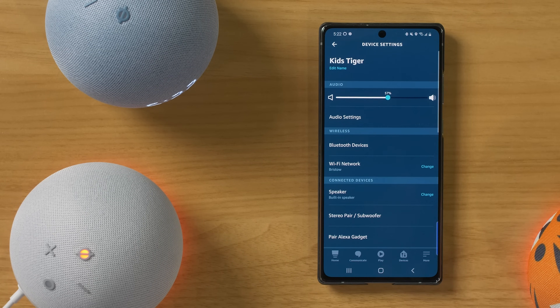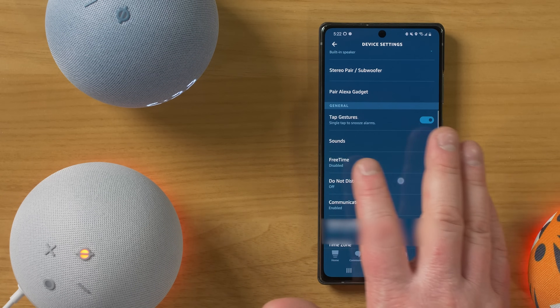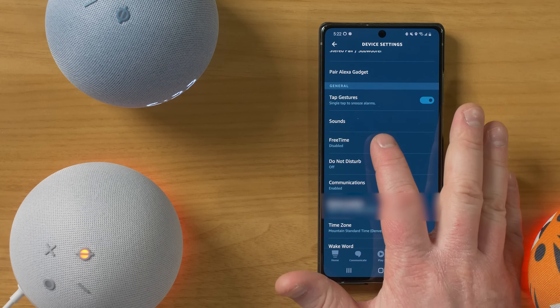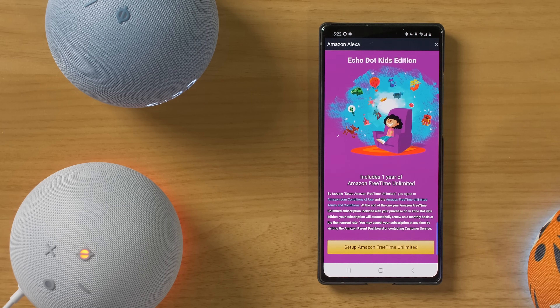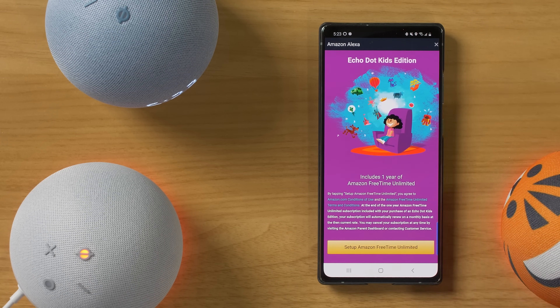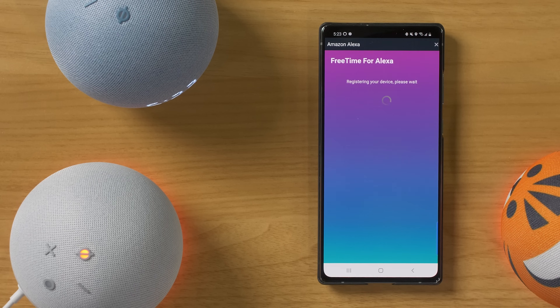And last, let's check out the Kids Tiger. So here we have all the same options — again, no LED. You do have the tap gesture. Here free time is disabled, but let's go ahead and turn it on on this device. Complete setting up free time on this device in the Alexa app. And here it's giving me the option to set up my one free year of free time unlimited because I purchased the Kids Edition device. So let's go ahead and set that up. Here you can choose which child is going to use this device — if you don't have your kids set up, you can select add child. Let's go ahead and choose that Claire is going to use this. Select continue.